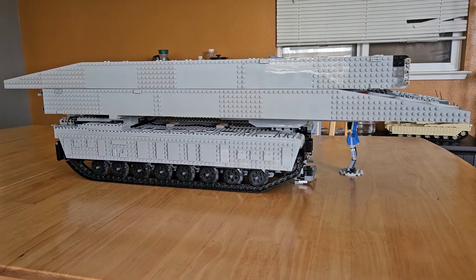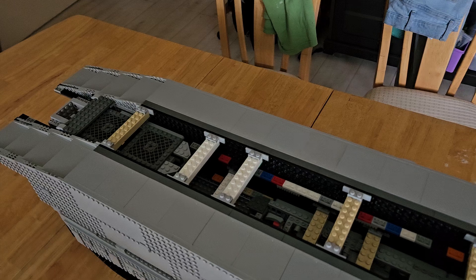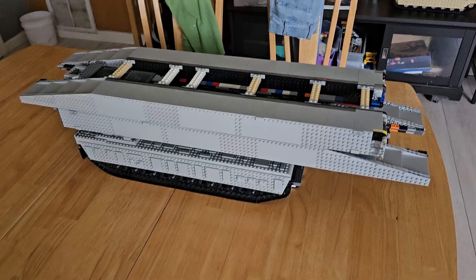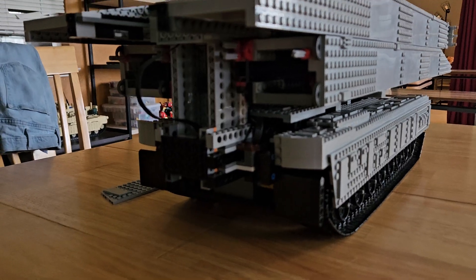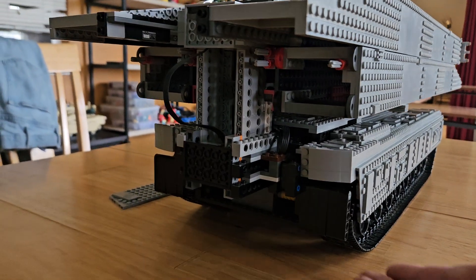I'm also going to need to wait on a couple more parts coming in the mail to replace some of the rails, brackets, and support structures on the bridge segments, and that should be coming in shortly.